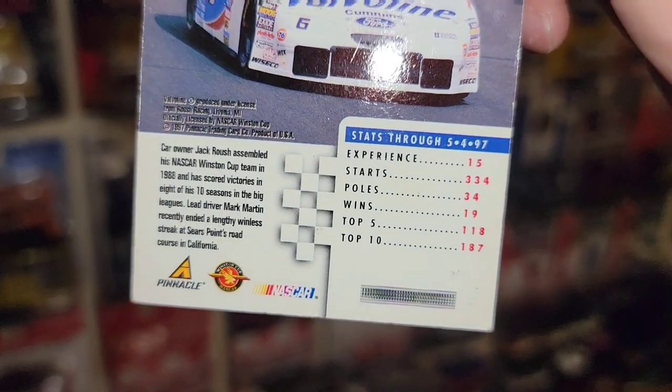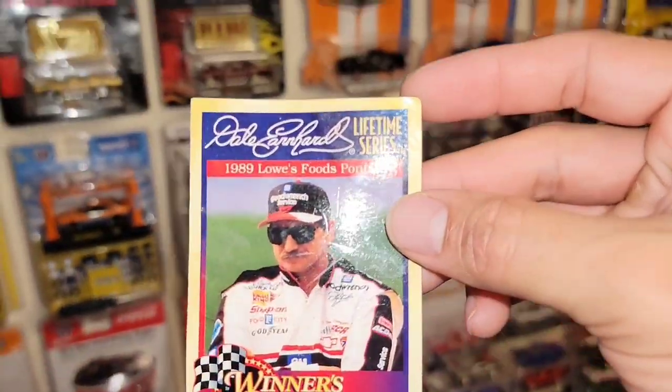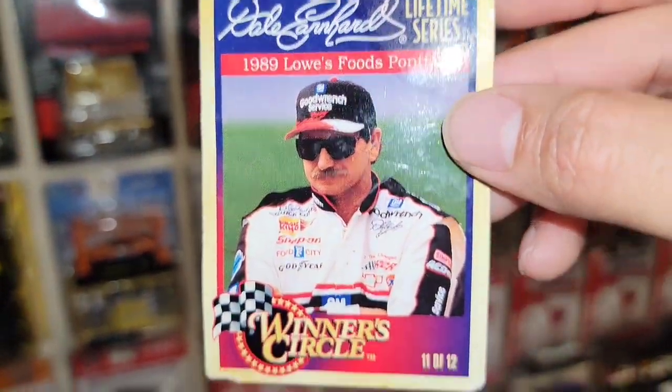It's got the facts with experience starts, polls, wins, top 5, top 10. That is awesome. We have that one and then Dale Senior's 1989 Lowes Food Pontiac — I'd like to see that casting.